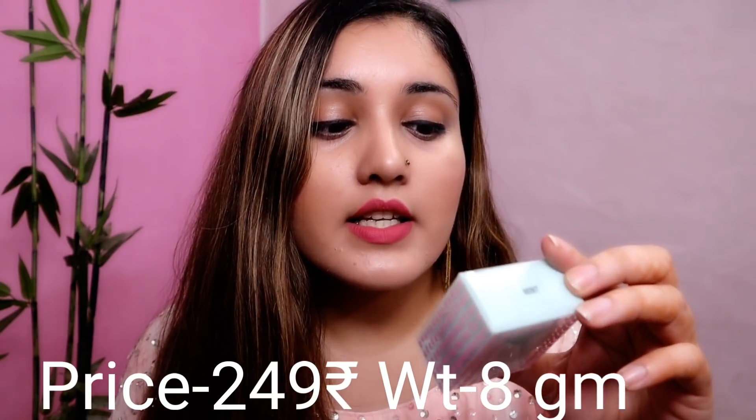These lip balms retail for 249 rupees and you get a net content of 8 grams. It says: 'Pucker and pout while you relish our Nykaa Lip Crush Macaron Lip Balms enriched with shea butter and vitamin E. It delivers long-lasting moisture to your lips and provides year-round protection. Blanket your lips with the sheer tint and whisper sweet nothings.' That is what is written on the back side of these lip balms.